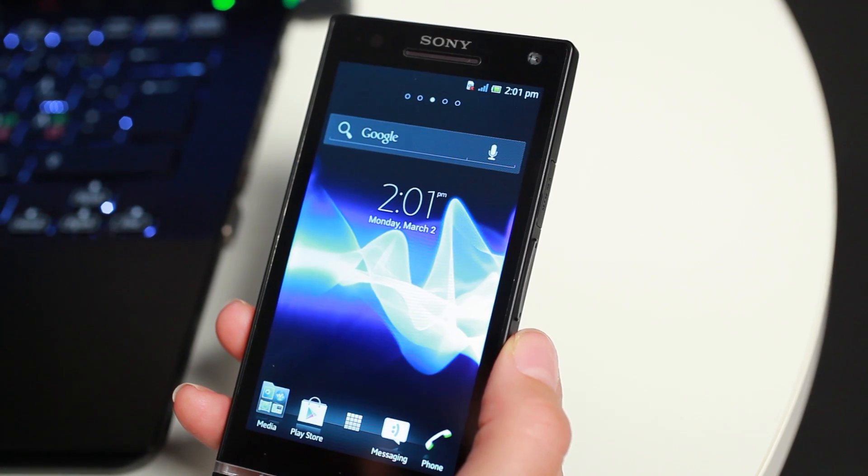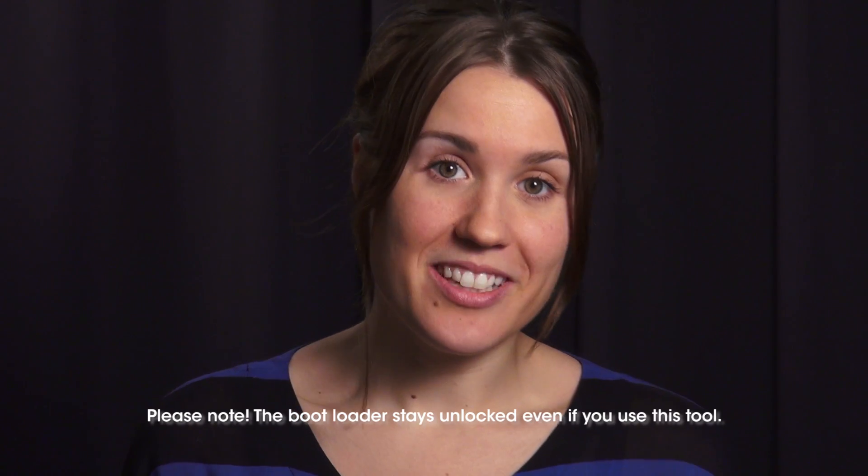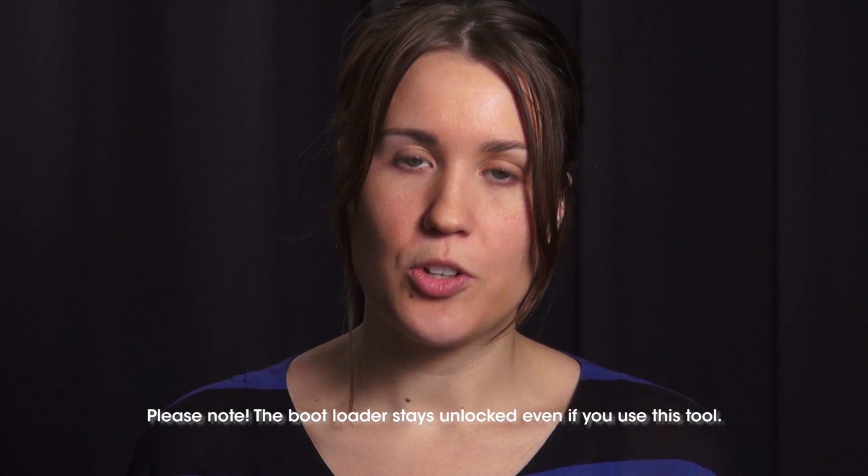Hi! I'm going to show you how to use our new flash tool for Sony Xperia smartphones with unlocked bootloaders. With this new flash tool you can flash a standard Sony software onto your unlocked Xperia smartphone. At Sony we are proud to provide high quality stable software for our phones. And now for the first time we give you the opportunity to go from a custom ROM to a Sony software on your unlocked Xperia. Please note that your phone still stays unlocked and that the warranty may be voided. And now let me show you how it's done.